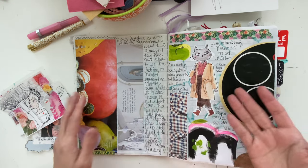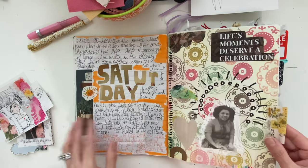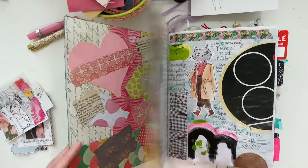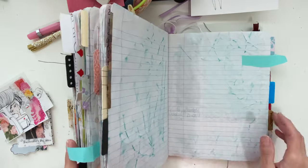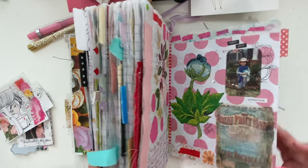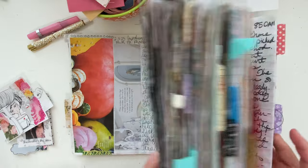So I thought, you know what, let me add some cats to my journal. I added this one. I'll do a full flip-through of this at some point. And then I added another cat somewhere else — so cute.